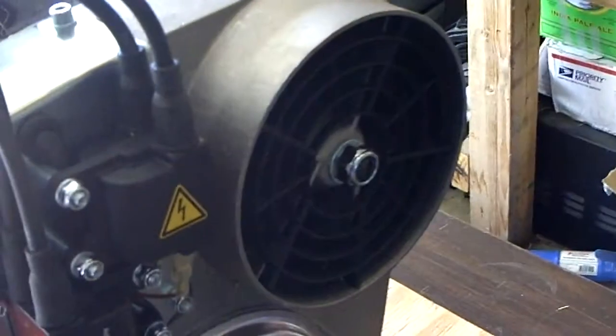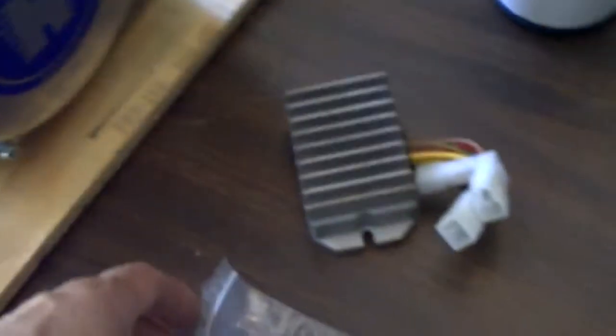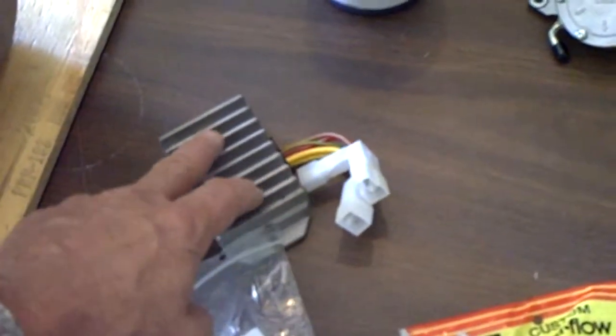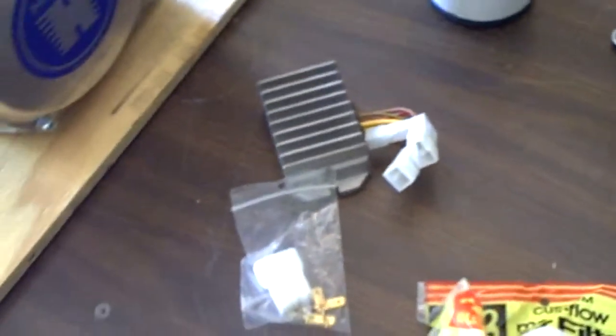I'll try to zoom in here. There's the one plug, and then in your kit from the factory, here's the other half of that plug and the regulator, which as you can see is designed to fit right in there.